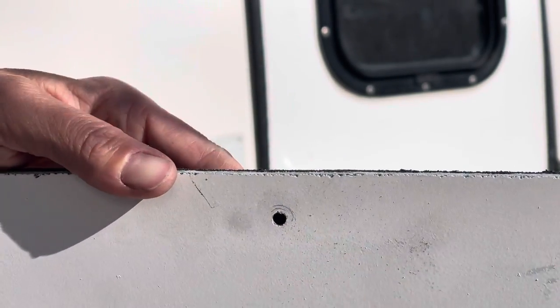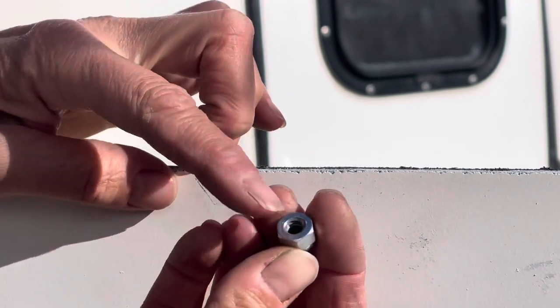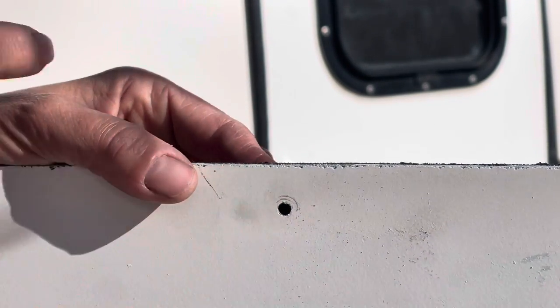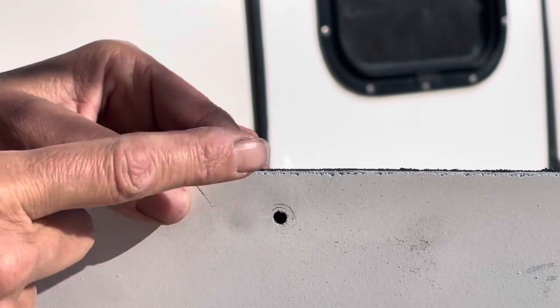If I had an acorn nut on the inside of this one it would have fallen down, and I'd need a new acorn nut because most likely the old piece of metal is still inside. So now I need to replace this rivet. Now I need to ask myself: what size rivet do I need? This is the big question — this is what really stumped me.